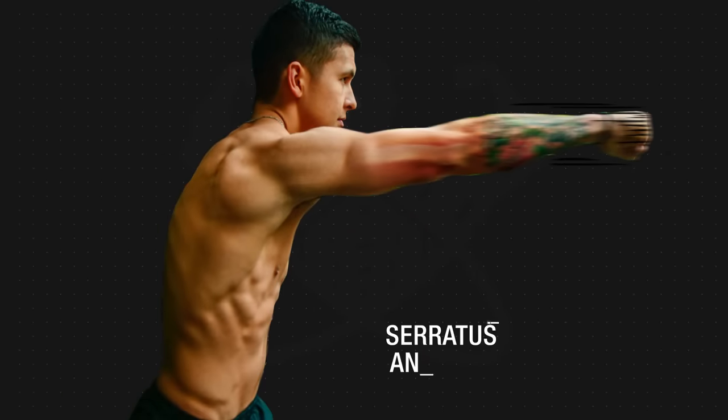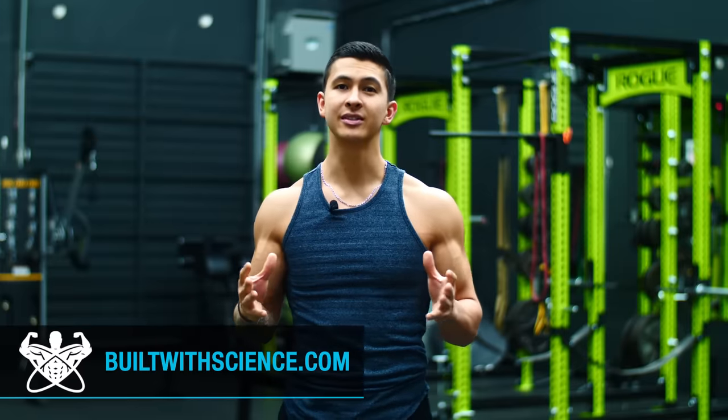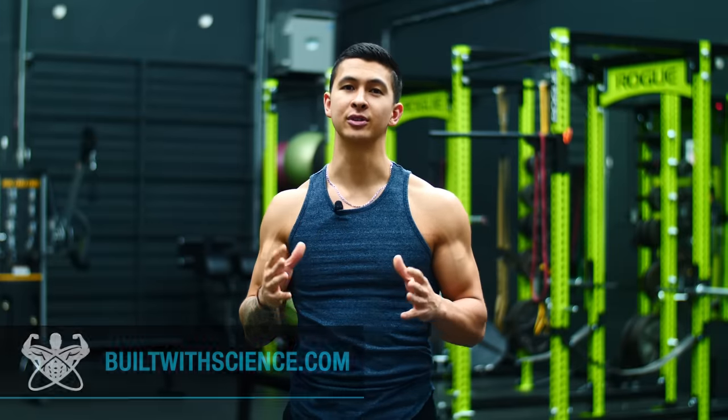The serratus anterior is one of the most overlooked muscles of the body. In fact, most of you watching likely have no idea what this muscle is, yet alone what it's even responsible for doing, which, as you'll soon find out, is problematic given how important this muscle really is.